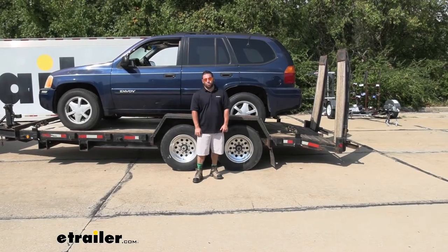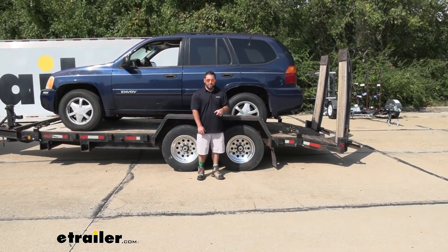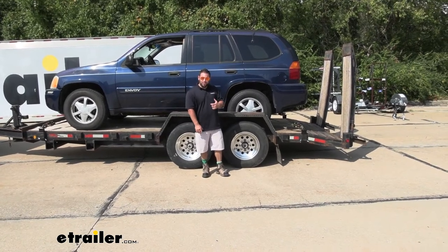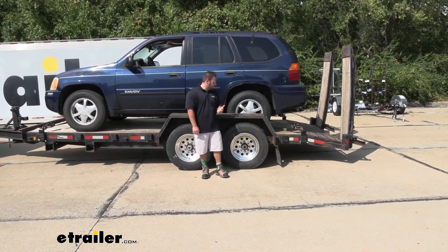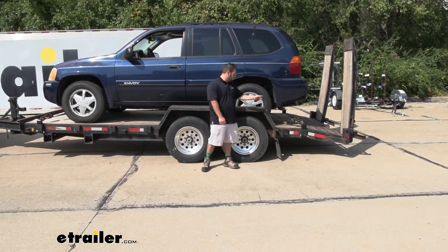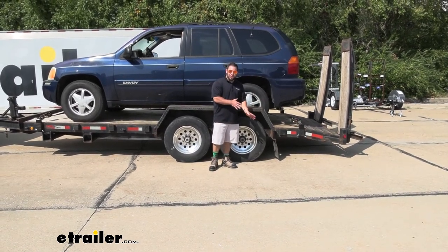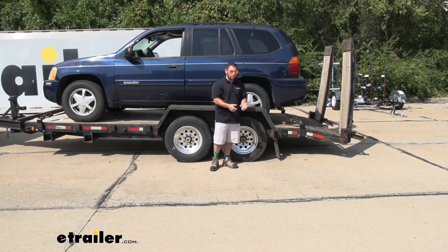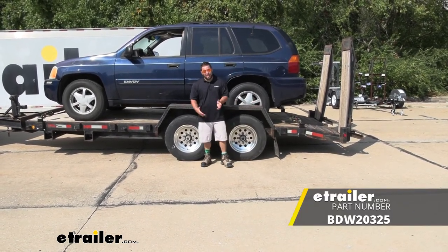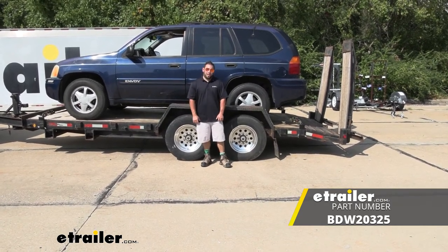Overall, I really like these ratchet straps. They're really easy to use. The snap hooks made it easy to hook onto those D-rings in the stake pockets, and underneath the vehicle they were flat enough to fit in areas that might not accommodate other hooks. The ratcheting mechanism worked really well and easy. I liked that the mechanisms are on the outside of the trailer, so I never had to crawl underneath the vehicle to tighten it down or loosen it — it was really easy to do either one, and I could get on the road way quicker. Well, I think that does it. Thanks for hanging out. I hope this helped.